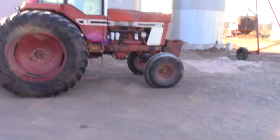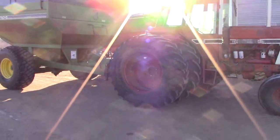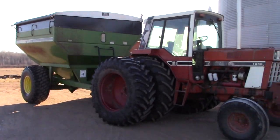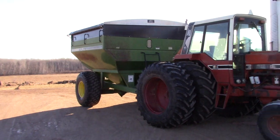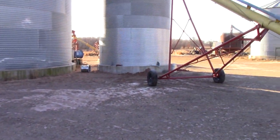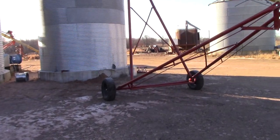This year we used our 1486 on the grain cart instead of our 2 plus 2. This one works pretty nice — it goes a little faster down the road, so that makes it really nice. Our wet bin is still our 2700 bushel bin.